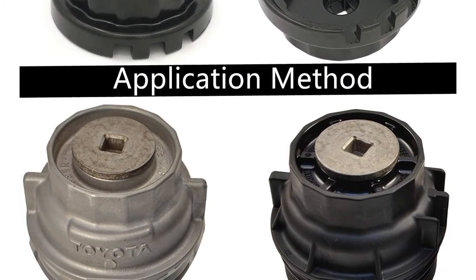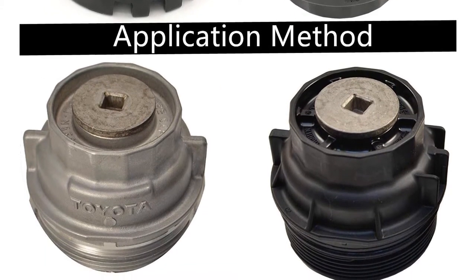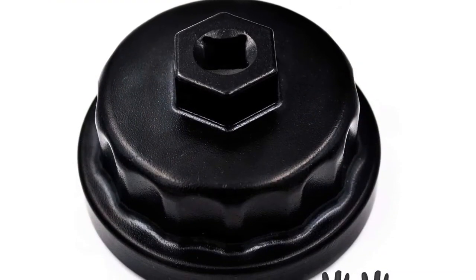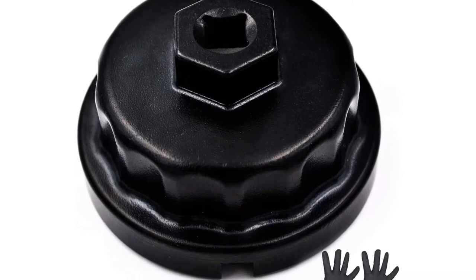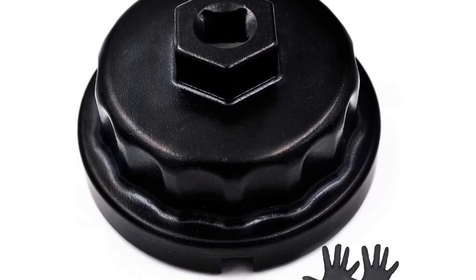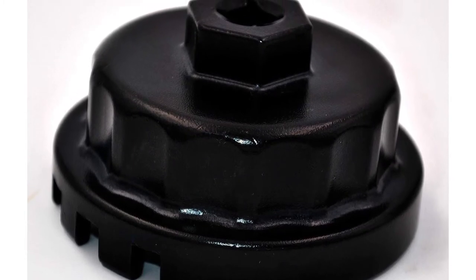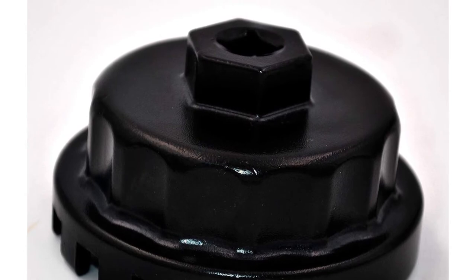It has four slots on the bottom edge to prevent slippage when you unscrew it. The size of this tool is 14 flutes, which meets the demands of many vehicles. Besides, there is an anodized coating for protecting the wrench from substances and water. Therefore, you don't have to worry about corrosion and rust when using this wrench for a long time. Moreover, there's a small chance of the oil filter wrench slipping over the filter cap, as opening the oil filter cap is easier than ever before.